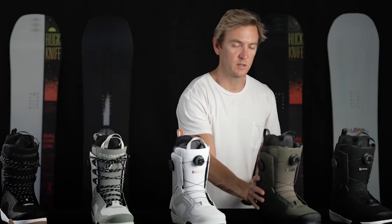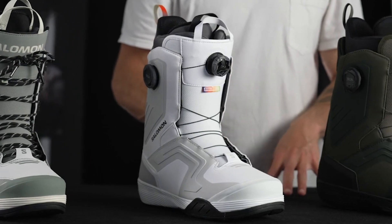Because of these systems, each boot provides an incredibly articulated fit focused on keeping your instep secure.